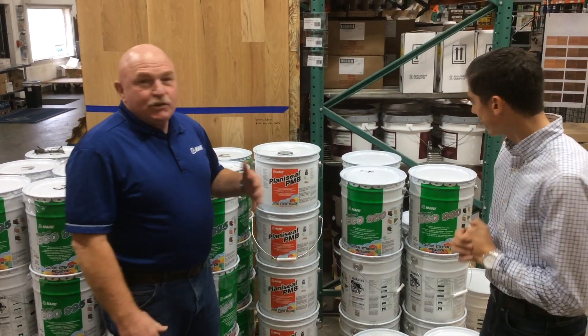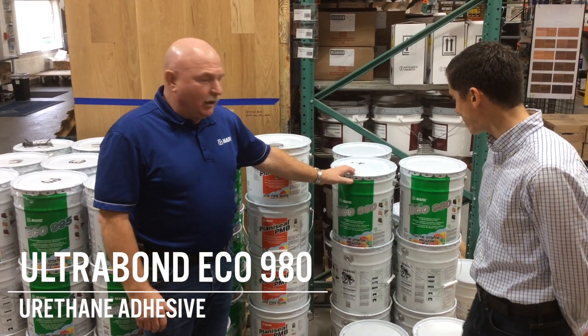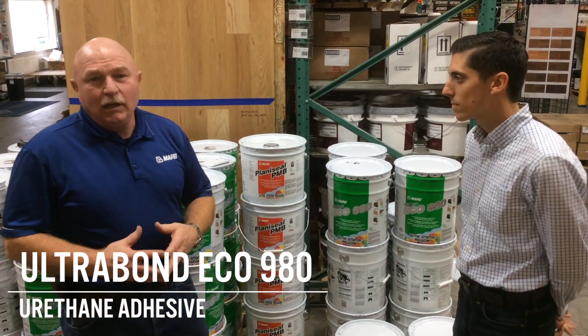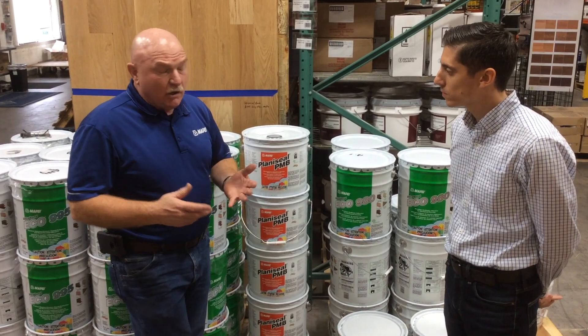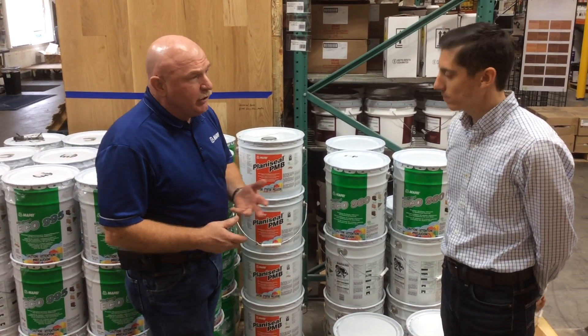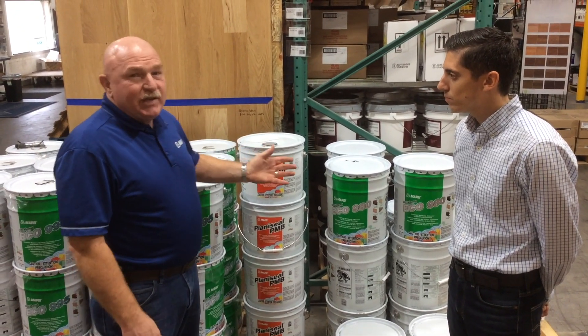Thank you, Lewis. We're going to start with our 980. This is the workhorse for Mape — it's the line that a lot of different installers are using. You can install solid with it, you can do engineered, and you can also do bamboo floors with it. The product trowels out very easily.